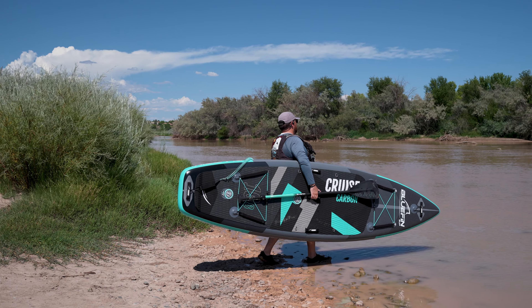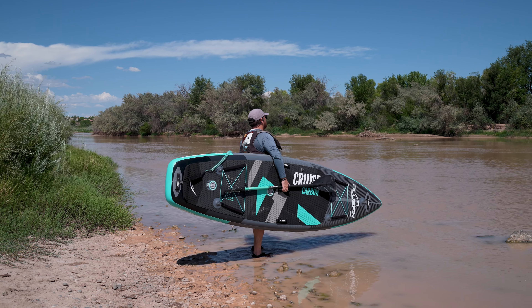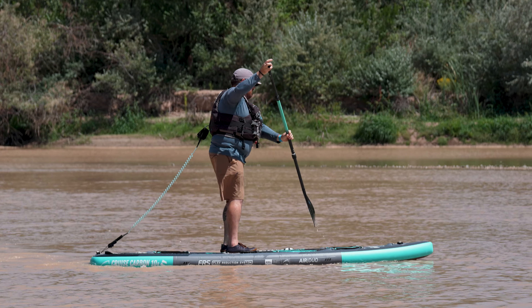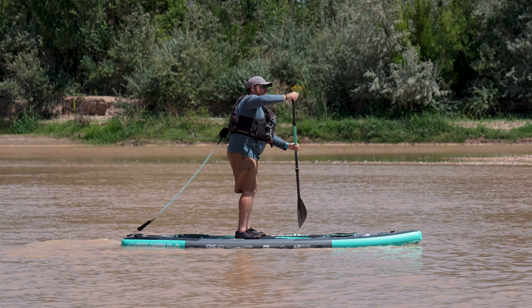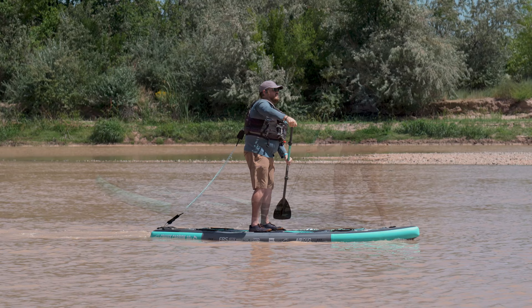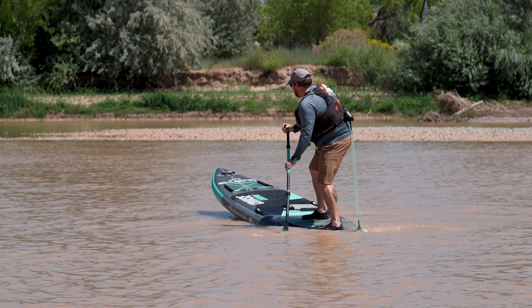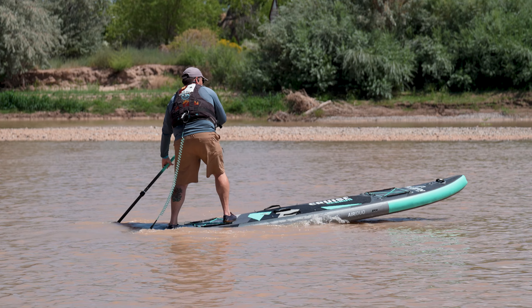Hey everybody, it's Mike with Inflatable Boarder and today I'm reviewing the Bluefin Cruise Carbon all-around stand-up paddle boards. The Cruise Carbon is Bluefin's line of premium all-around paddle boards. They have an extra durable construction and also have a double air chamber system. The Cruise Carbon 10'8 and Cruise Carbon 12' are actually significantly different in performance even though their sizes and shapes are very close. Each board also comes as a complete package and includes several extra items as well.